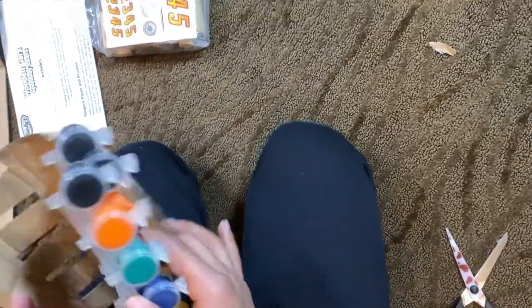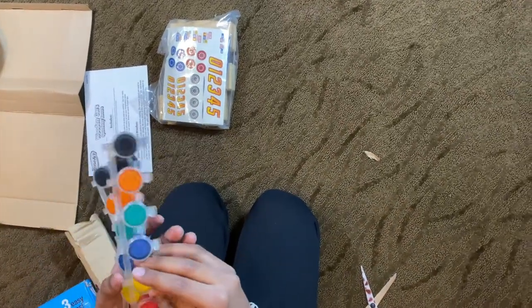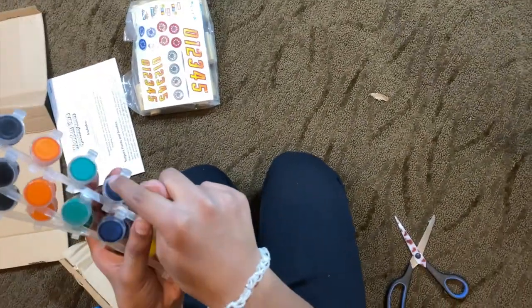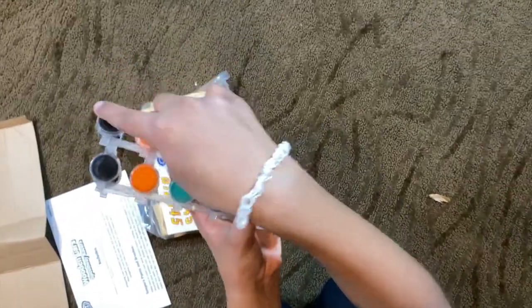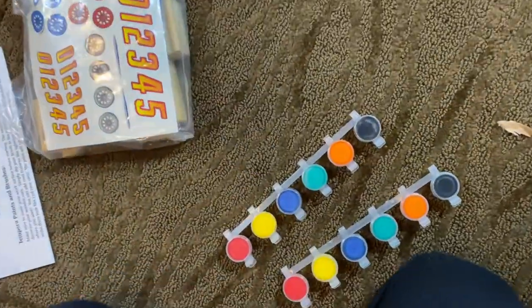It comes with three long rods of different colors of paints. They are red, yellow, blue, green, orange, and black. And I'll just set them here for you.